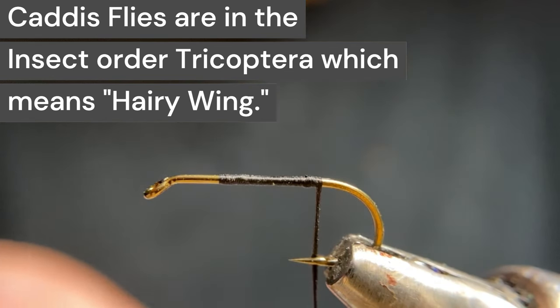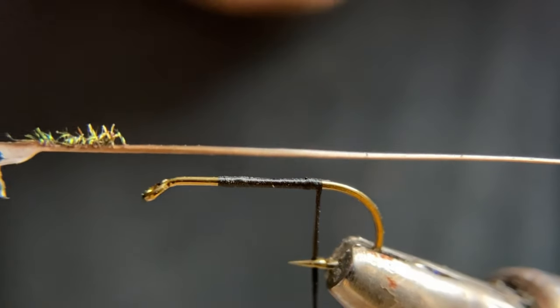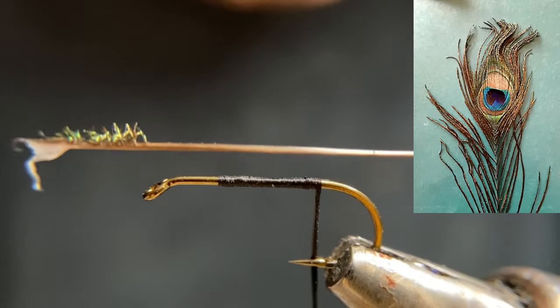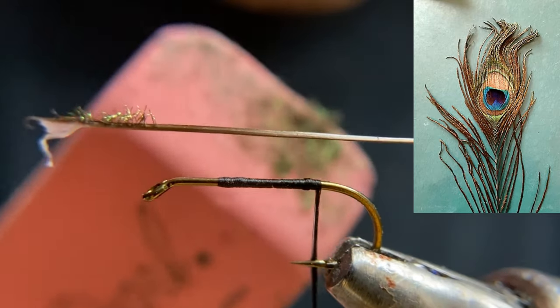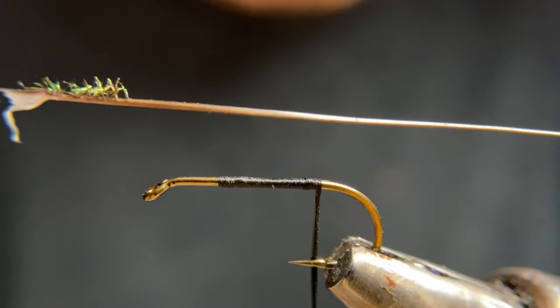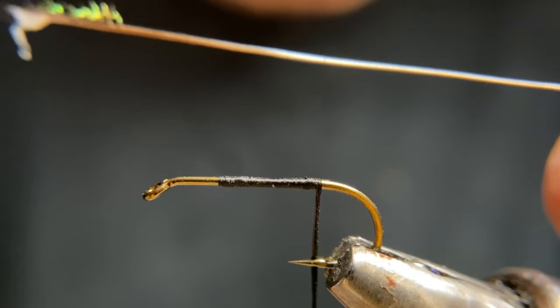We're going to start by putting on our rib. Our rib is going to be a peacock herl with the fuzz removed. You do that by putting your herl between your tabletop and a rubber eraser and rub it against the grain, and the fibers will come right off.